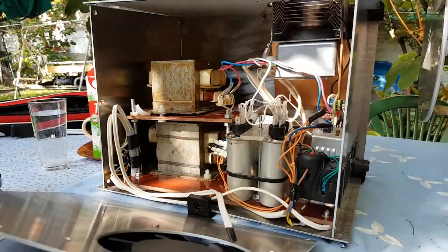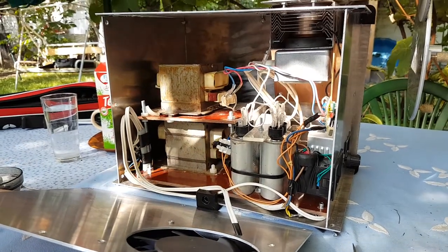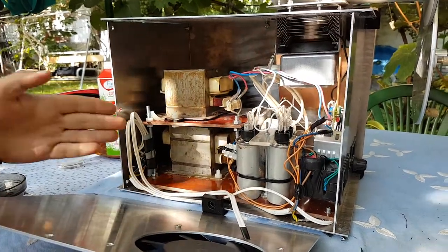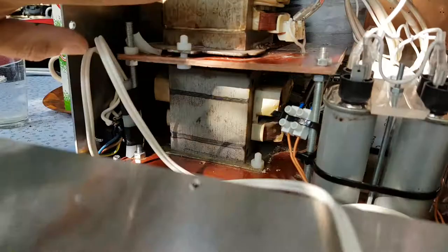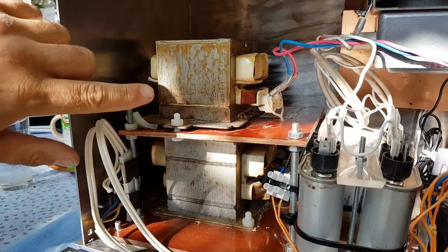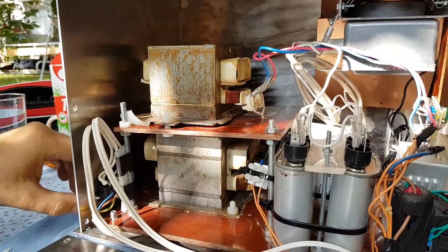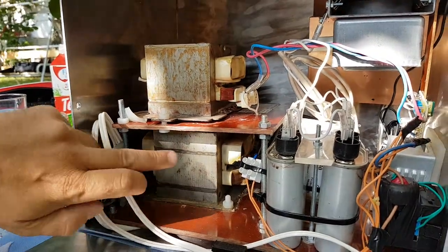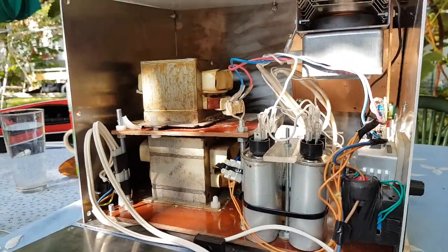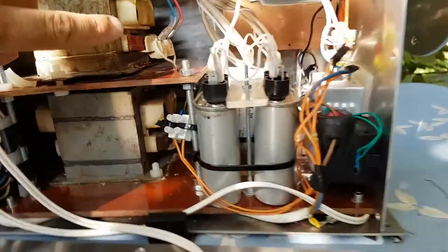This is the device inside. First, it's a simple one for reliable working. You can see microwave transformers — MOTs — in series. It produces 2,100 volts per piece, so the result is 4,200 volts in series.